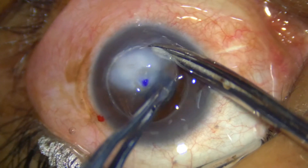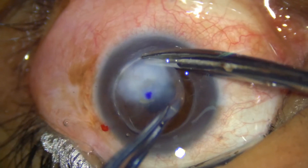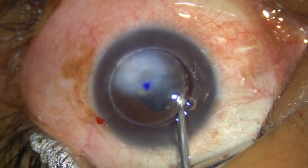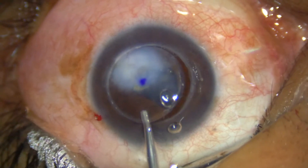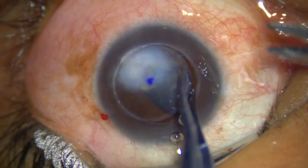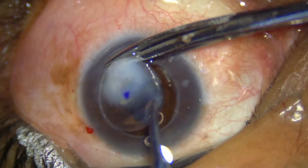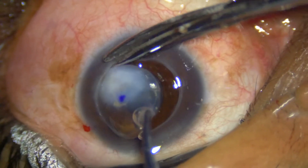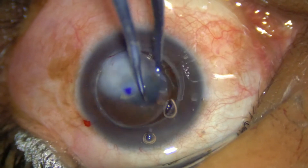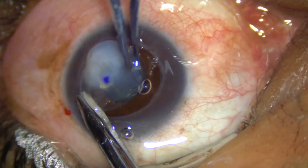Just take care that you have made the trephination 360 degrees with the same depth, so that while cutting the rest of the area with scissors it becomes easier and the margins are quite sharp. The first modification I have made is injecting a viscoelastic substance in the anterior chamber to ensure good trephination depth in all directions and give good margins.